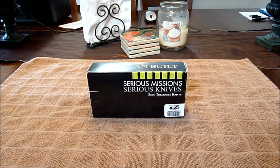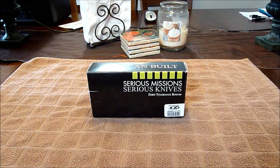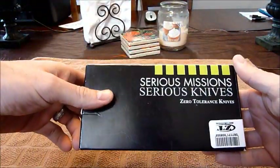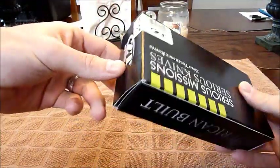This is the ZT 0200. ZT is a division of Kershaw — it's like their tactical division. This is a heavy-duty folder, and I just like big heavy-duty folders, that's what I'm into. Serious missions, serious knives. Zero Tolerance, and of course it has 'American Built' on there as well.